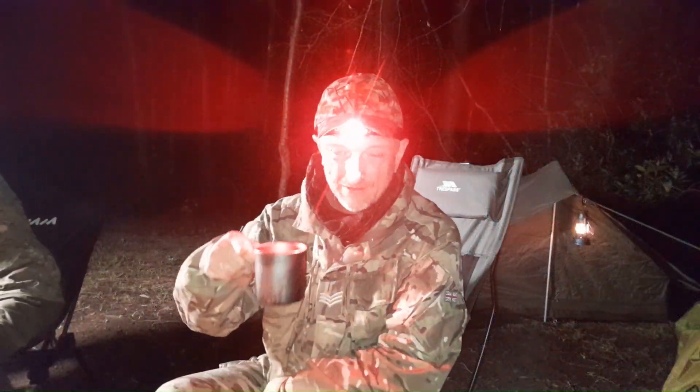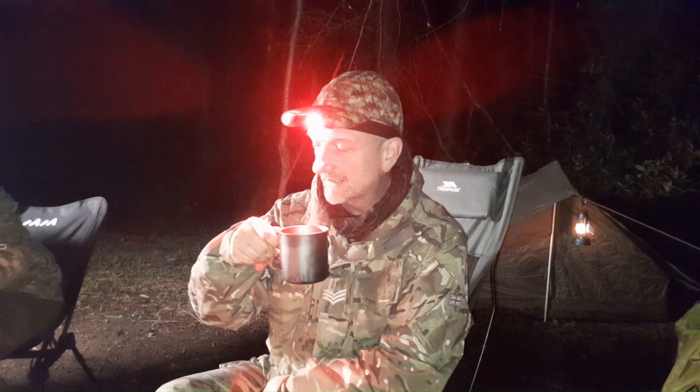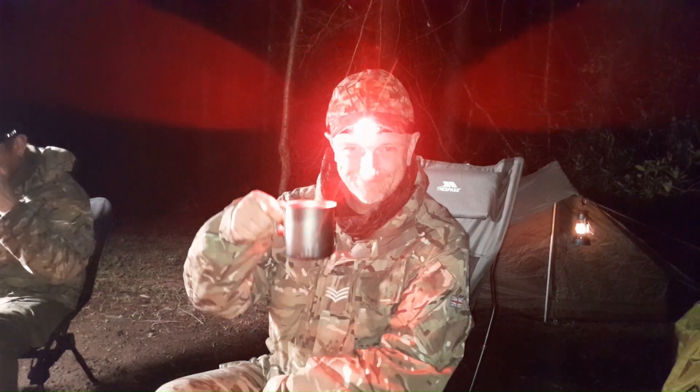It's getting a bit late on now, so I've made us both a hot chocolate. Probably the last bit of filming I do until bedtime. But it's been a pleasant evening. It's dropping chilly now - glad we've got a decent fire. But at least it's dry. That's the main thing. Cheers.